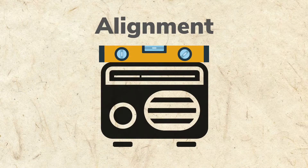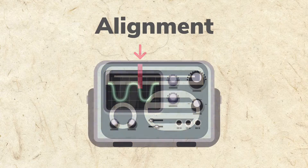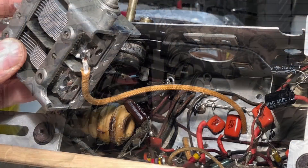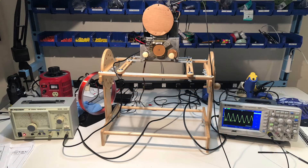To get the best performance, a superhet radio needs to be aligned. Based on the name, you might think alignment simply means to make sure the radio dial aligns to the correct frequency. That's part of it, but there's more. Our antique radio was originally aligned at the factory, so the original owners never had to think about it. Now that it's aged and we've replaced so many parts, a new alignment will be necessary to bring it back to peak performance.